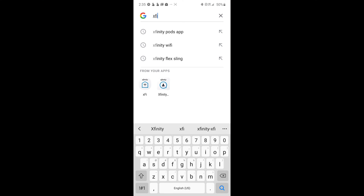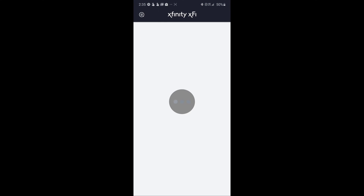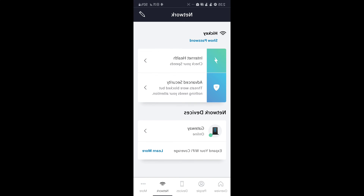Let's fire up the Xfi app. If you don't have this app you should download it — it's an essential app for anyone who uses Xfinity routers. At the bottom you're going to see Network with those Wi-Fi bars. Go ahead and click on that and it's going to bring you to the next page.